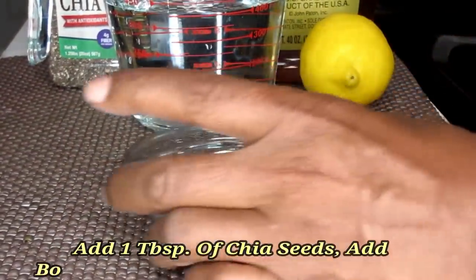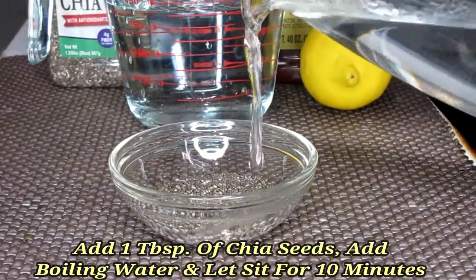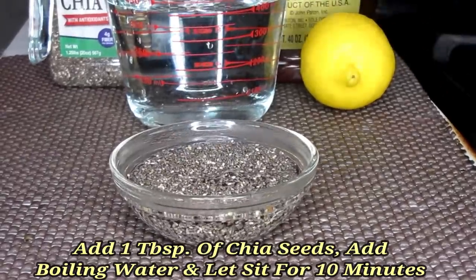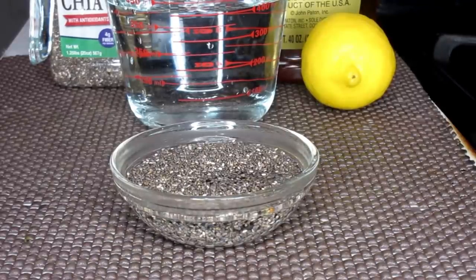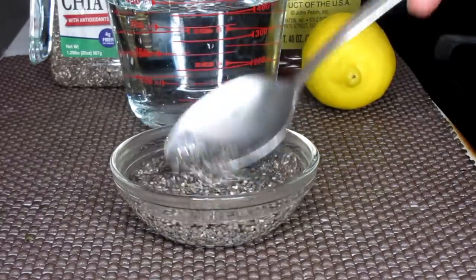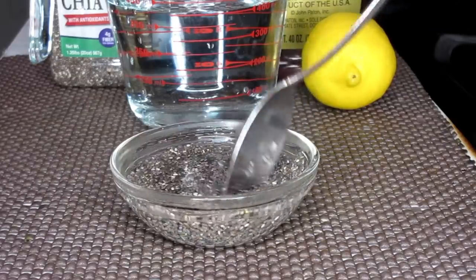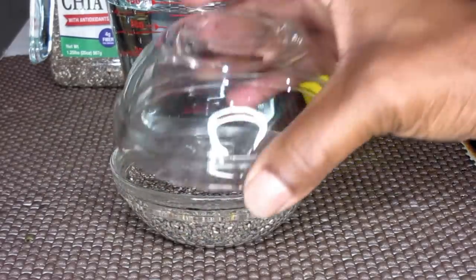Now for the chia seeds, you're going to add one tablespoon of chia seeds and then you're going to add some boiling water over them. You're going to only add enough to cover the chia seeds and make sure that all of them are immersed in the water so they can all get a chance to swell. You're going to leave it on the side for at least 10 minutes, covered, and allow the seeds to swell. After 10 minutes, your seeds are ready to use.